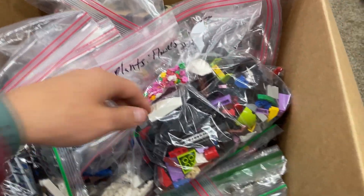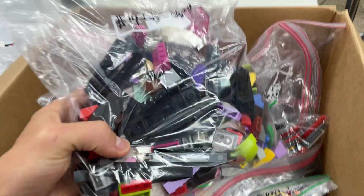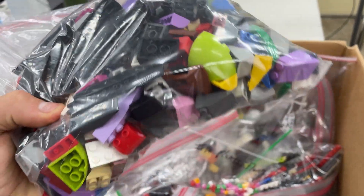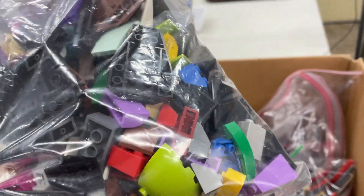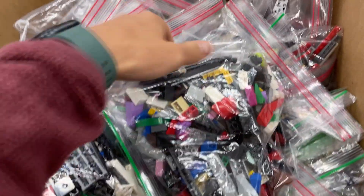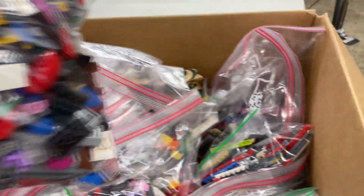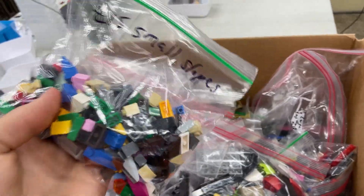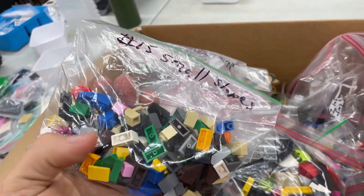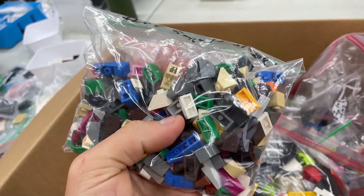For example, this is a plate so it would go into a large plate category, and a smaller one into a smaller plate category. The contractor sorts all the pieces and then they come back to us sorted in bags. This is sorted by category — for example, this one is number 14 which is large slopes, so you can see there are mostly larger slopes in there. There's also a separate bag for small slopes right here, and another for things like cheese-plate type slopes.